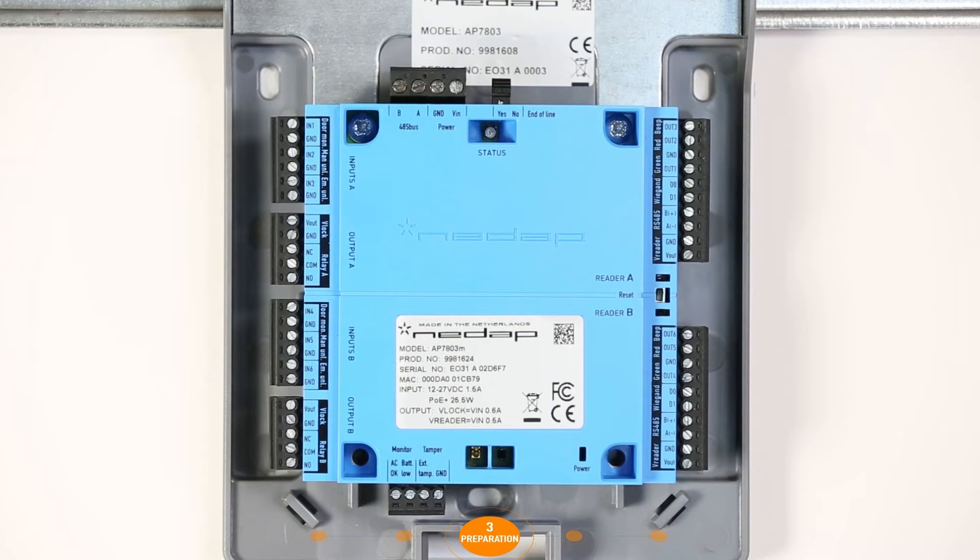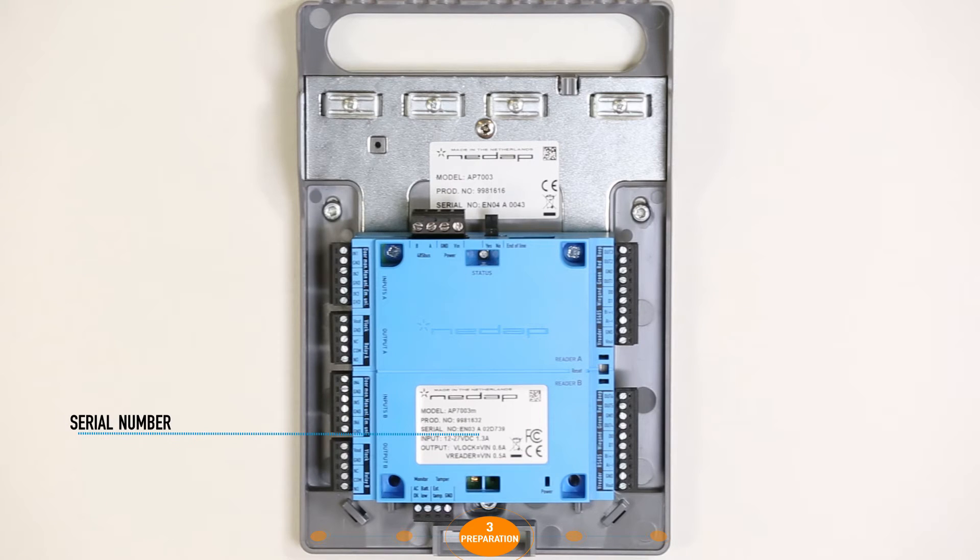Every EOS Blue Door Controller has a unique MAC address that can be retrieved from the sticker on the device. Make sure you note the MAC address in order to identify and distinguish the controllers during the software configuration. Every door interface has a unique serial number that can be retrieved from the sticker. In order to identify the door interfaces, it is important to note the serial numbers and in which order they are placed in the 485 bus.